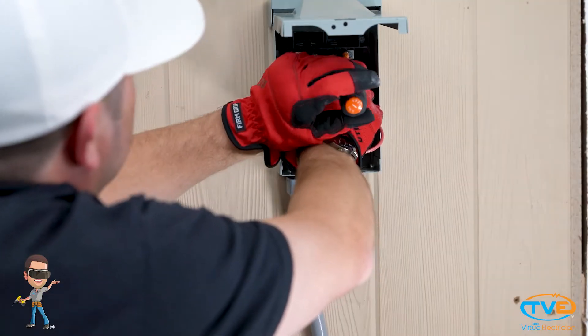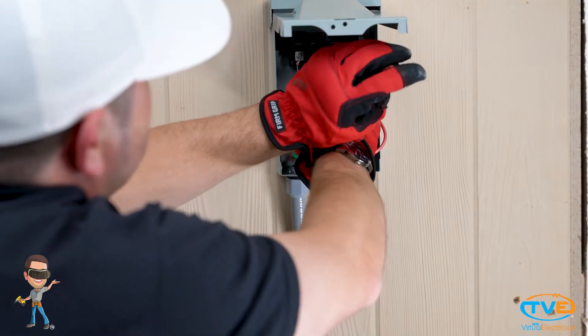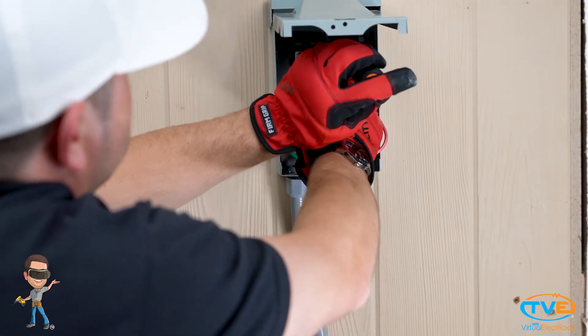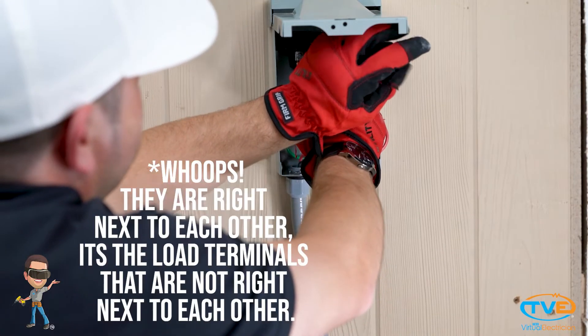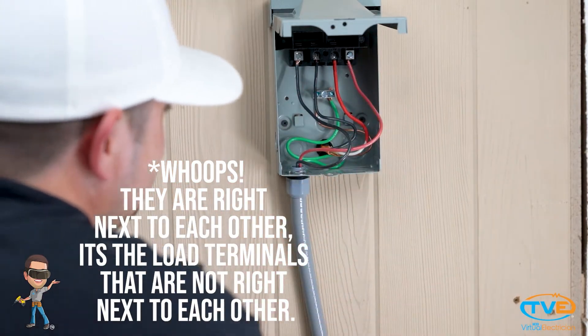Your disconnect will have line and load terminals identified above the screws. Attach the wires coming from the panel to the line terminals. Notice how they are not right next to each other. Then install the wires going to the AC unit on the load terminals.